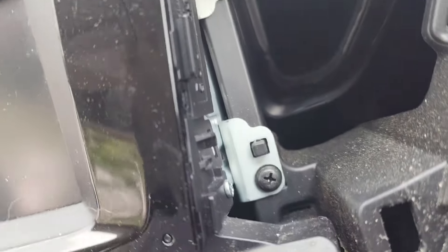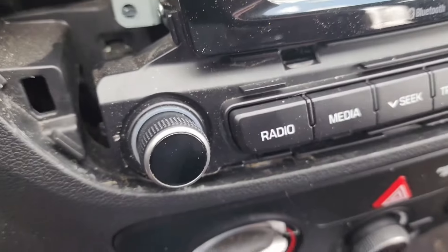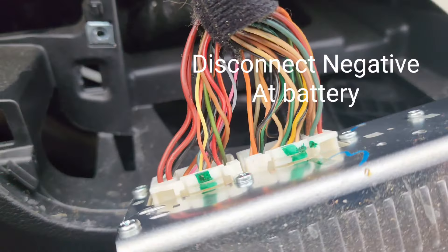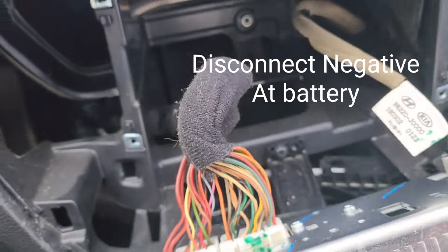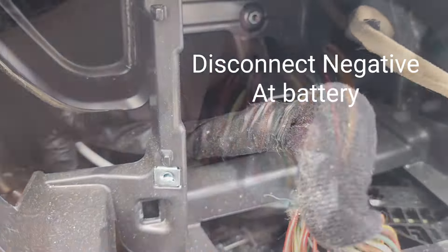Once that's out you've got four screws, two and two. Down at the bottom where these knobs are, pop it out and then do the same thing on the other side. So we've got speaker wire and communication wire all exposed now. They do give you extra wire in there so that's nice.